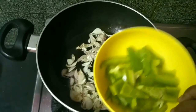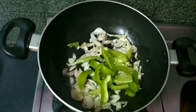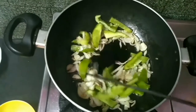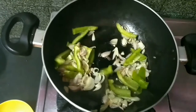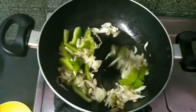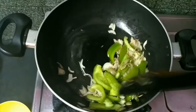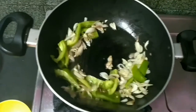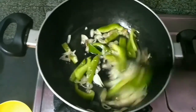Now add different colors — red, yellow and red bell peppers. It will be a good flavor. You can also add spring onions at this stage for a good flavor.